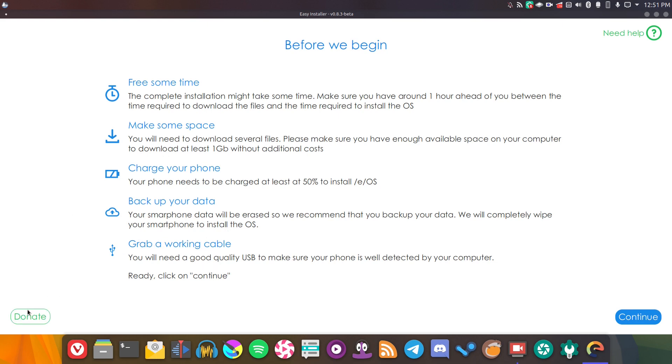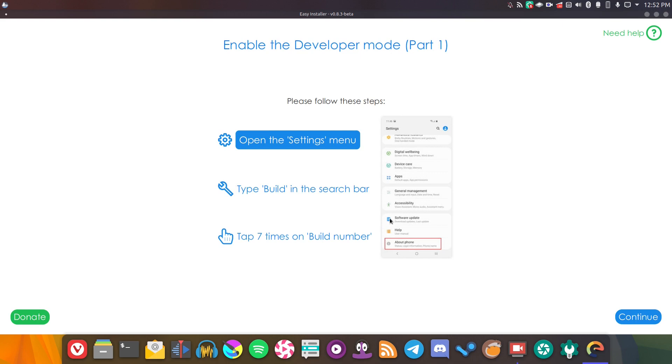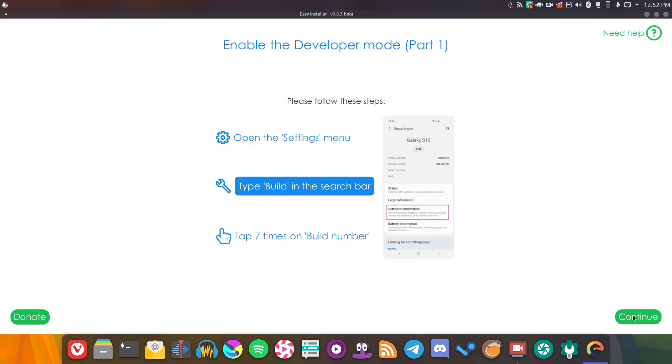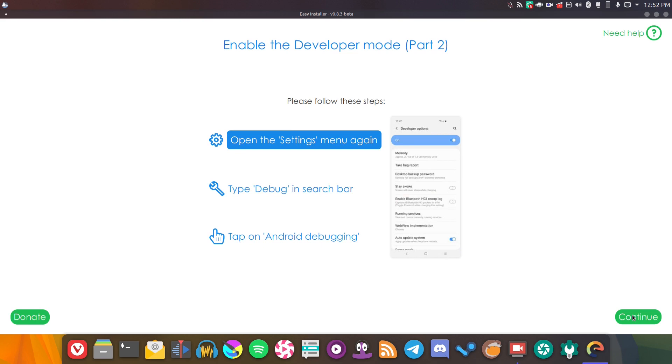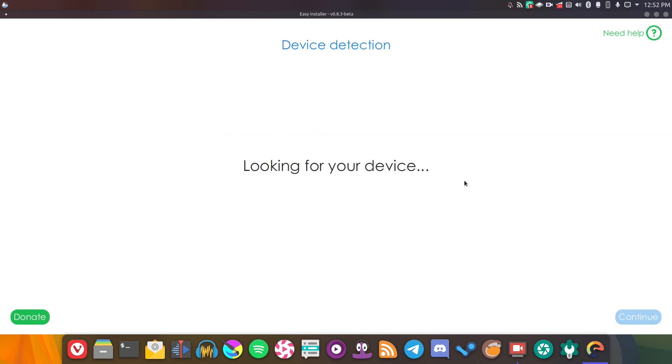They also have a donate button down here — if you like what the /e/ project is doing, definitely donate to them. I've got my Samsung Galaxy S7, which is a supported device, connected to my computer. So let's go ahead and see what happens. Clicking continue, it's asking us to connect our device, which it already is — so let's hope it detects it. It's telling us how to enable developer mode, which should already be enabled on my device, but that's really handy — great advice for new users who might not be familiar with enabling developer mode.